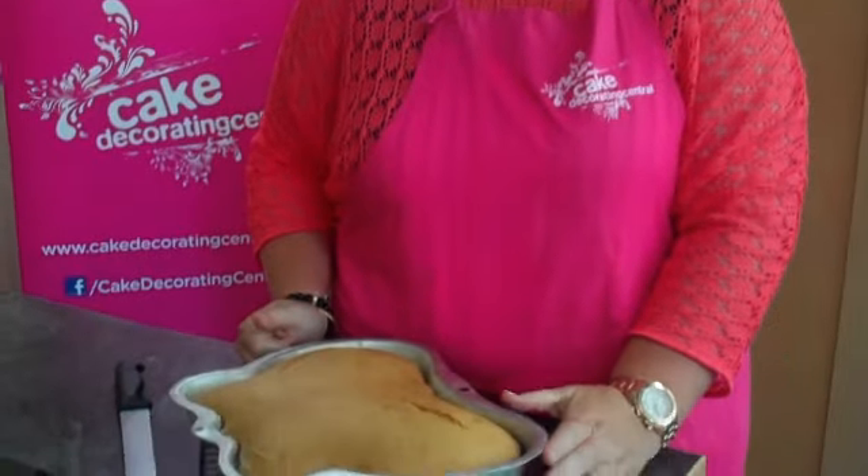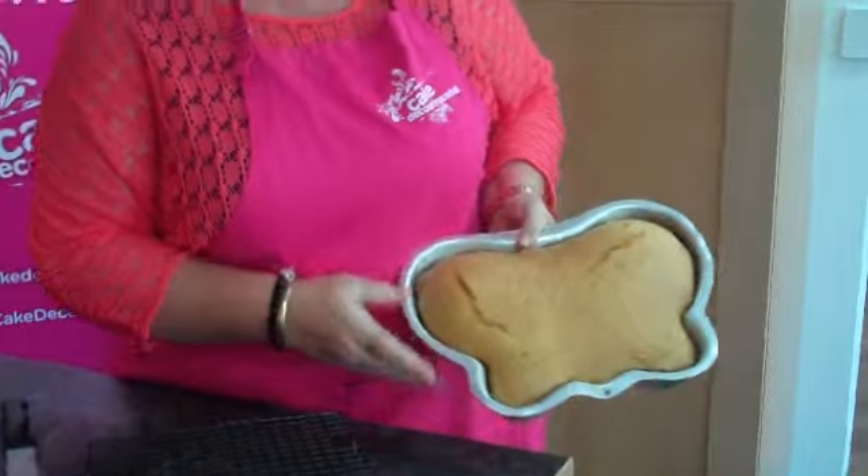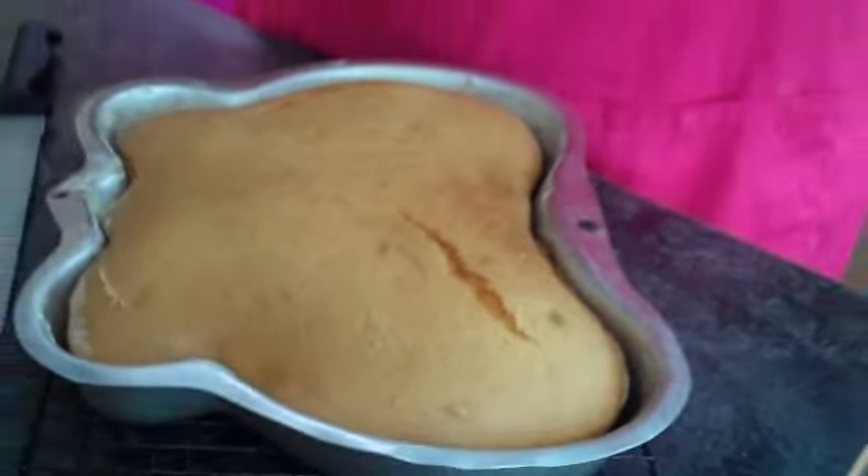Welcome back to part two of how to use a Wilton tin. This has been in the oven, come out, and we've let it cool in the tin. As you'll see, when you cool cakes they actually shrink. One of the important things is that when it shrinks, it should remove itself and release itself from the side of the tin.